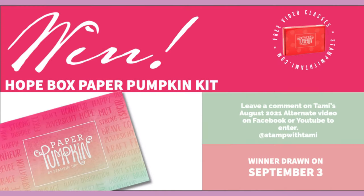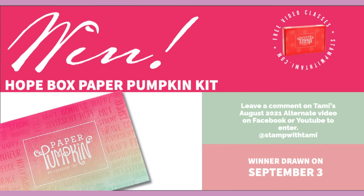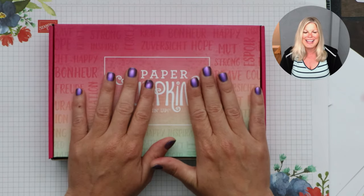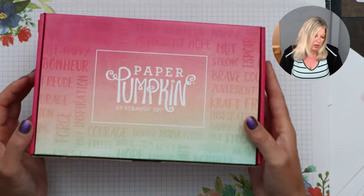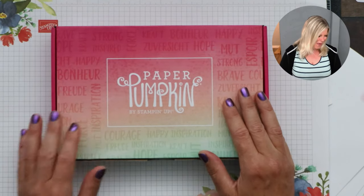I'm going to be giving one of these kits away, so make sure you leave a comment — whether you're watching live or the replay, drop a comment to be entered to win. I'm live on both Facebook and YouTube at the same time, and you may also be watching the replay later. Be sure to hit that subscribe button so you don't miss future videos, and hit that like button if you like it!